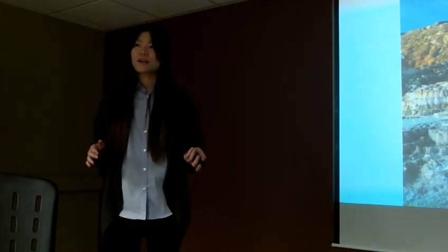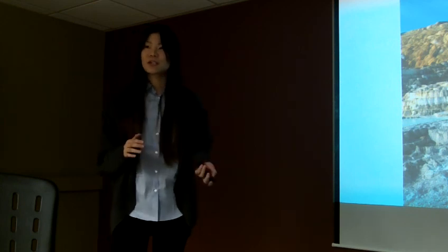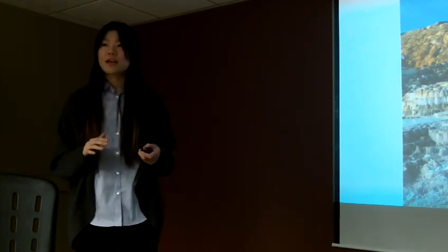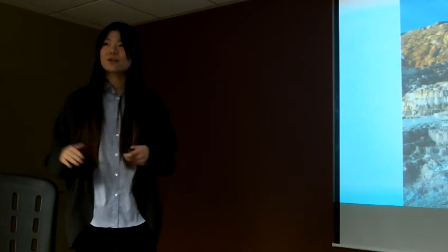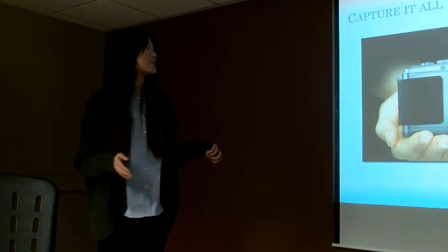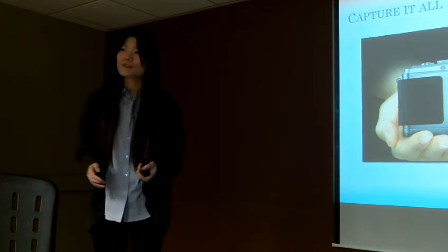And with the most advanced color technology, you can see the color and save your memory just the way you remember it. So don't wait — with this camera, you can capture it all. Thank you very much.